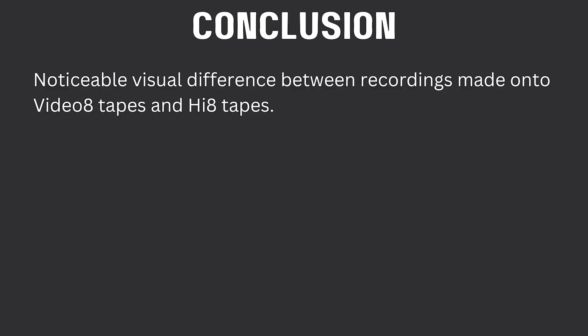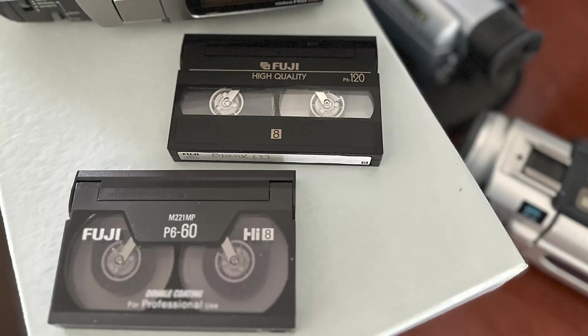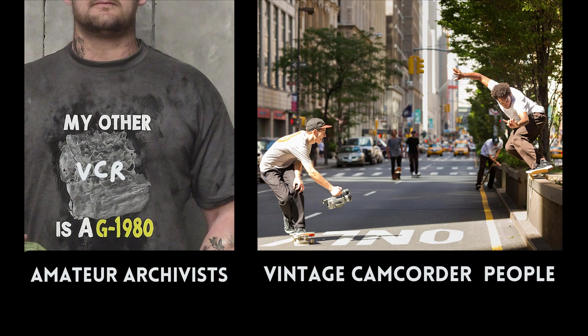So here's the conclusion: there is a noticeable visual difference between recordings made onto a Video8 tape and a Hi8 tape. If you have a Hi8 camcorder, you should use Hi8 tapes, unless you want that Video8 look, in which case you can use Video8 tapes. The Fuji brand tapes are supposed to be better than other brands, especially the Sony tapes, which had some problems. Finally, if you want to digitize old home movies, don't use the tapeless PowerPlay device — that's really not a good option. But if you're using these camcorders to digitize on the fly onto a micro SD card, then go for it. The archivist crowd won't like it, but it's more interesting than buying one of those VHS filter camera apps on your smartphone.